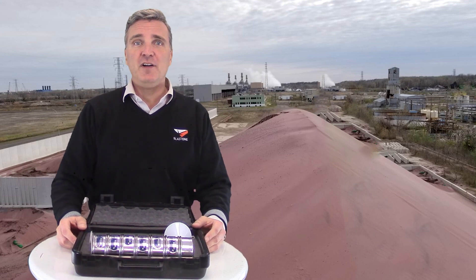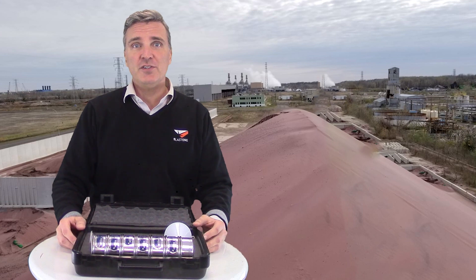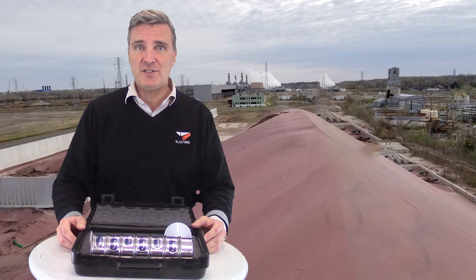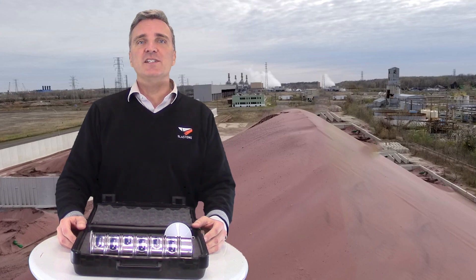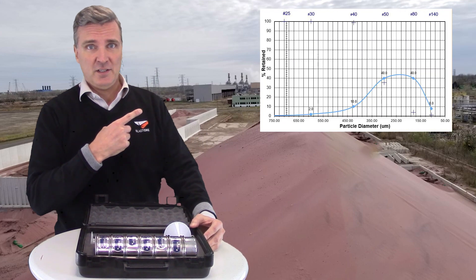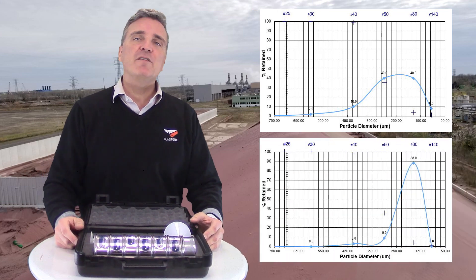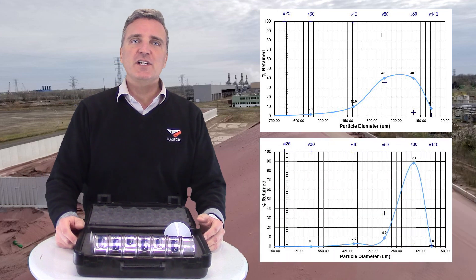Testing guarantees there are enough fine particles to clean the surface and enough coarser particles to break the coating or corrosion off the surface. A good particle size distribution looks like this, whereas a very narrow distribution as shown in this graph will make for poor performance on various applications.